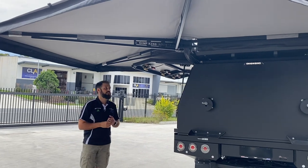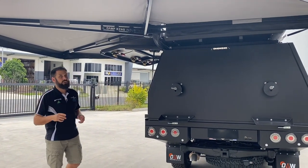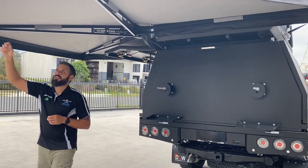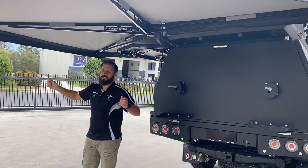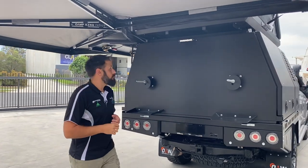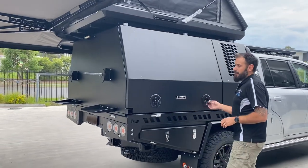The canvas is the same canvas we use on the tent — fully Australian made, a great bit of kit. No poles needed, high winds are no worries at all. It comes with pre-sewn zips on the awning itself so the customer can zip in their wall kit whenever they need it.